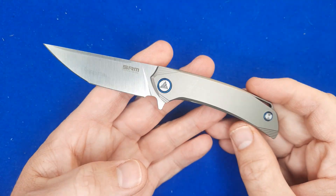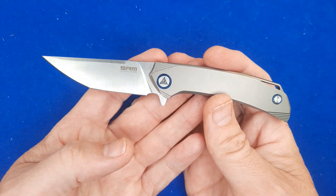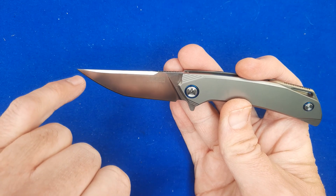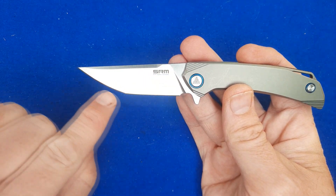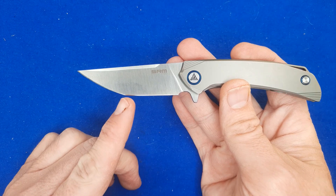I am a big fan of this knife. Like I said, 154CM. We've got a straight back here, a swedge that terminates before the tip, which helps keep some strength on that tip. We've got a bit of a belly on this leading edge, and then there is a transition when they ground it right there.